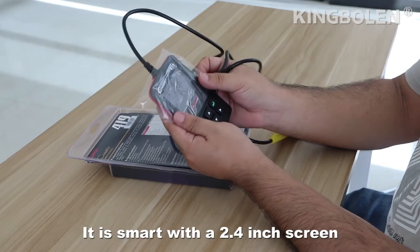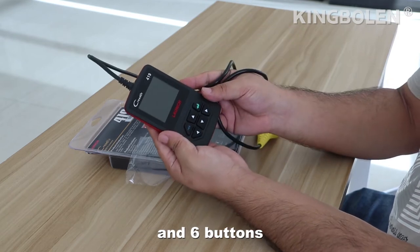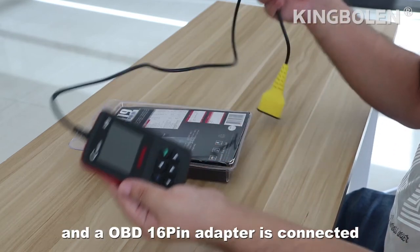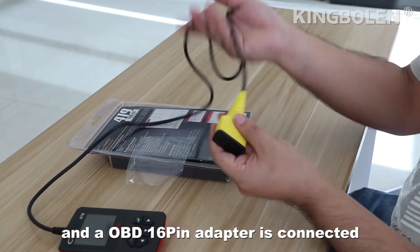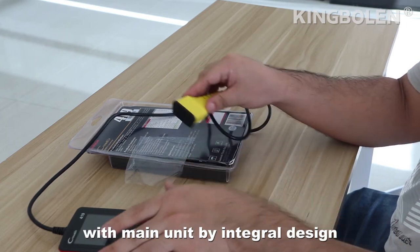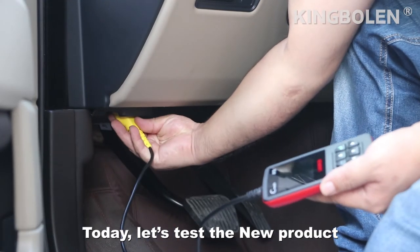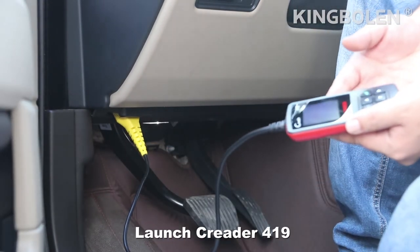Now let's open it. It is smart with a 2.5-inch screen and 3 buttons, and the OBD 16-pin adapter is connected with the main unit by integral design. Today, let's test a new product, Launch Crater 419.